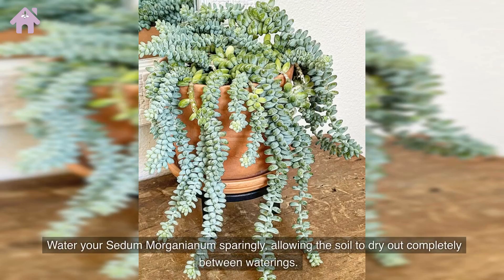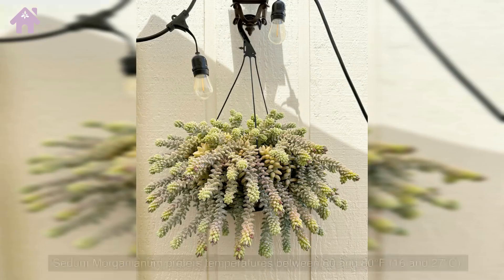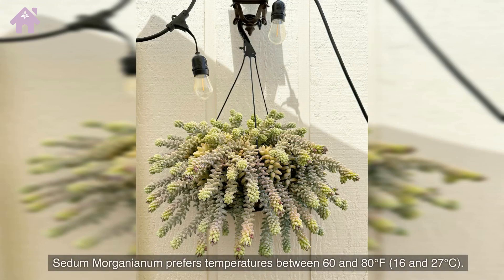Water your Sedum morganianum sparingly, allowing the soil to dry out completely between waterings. Sedum morganianum prefers temperatures between 60 and 80 degrees Fahrenheit, or 16 and 27 degrees Celsius.